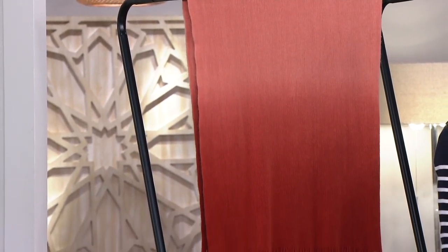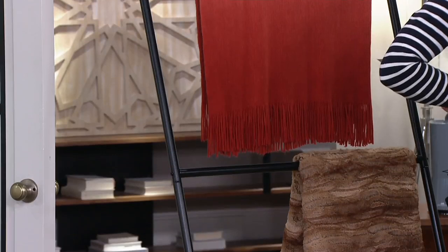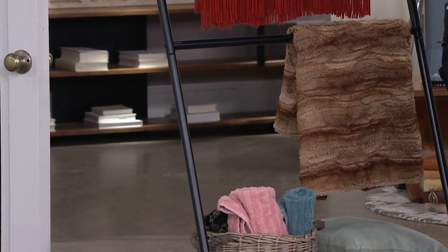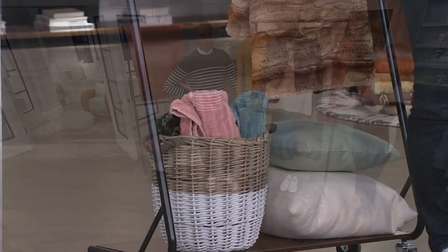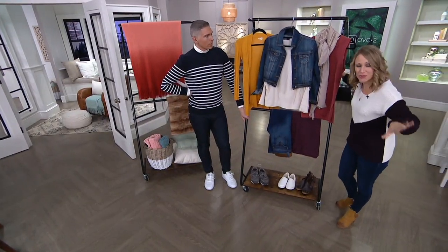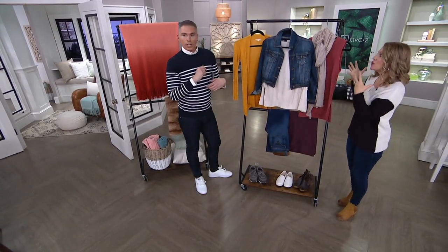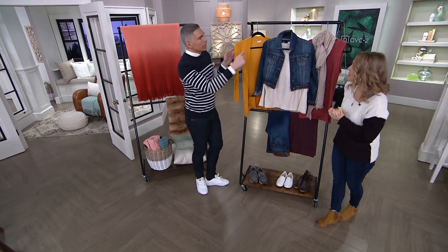We were talking earlier about how a lot of us have that chair in the bedroom or the treadmill that collects everything — you take off your sweatshirt when you get home and throw it on there, or your PJs in the morning. So instead, why not use this? Take it off the chair or the treadmill and use those where they're meant to be used, and use this for your clothing and extra things you just wore that you're going to wear again.